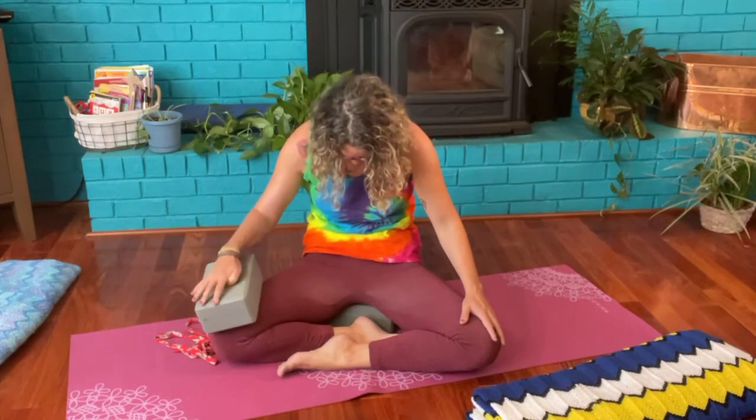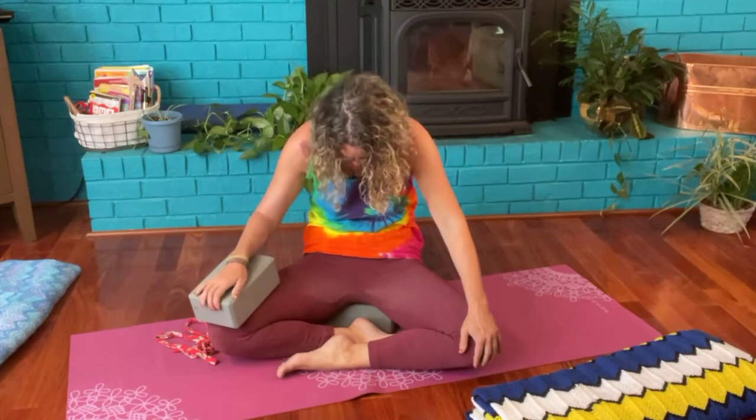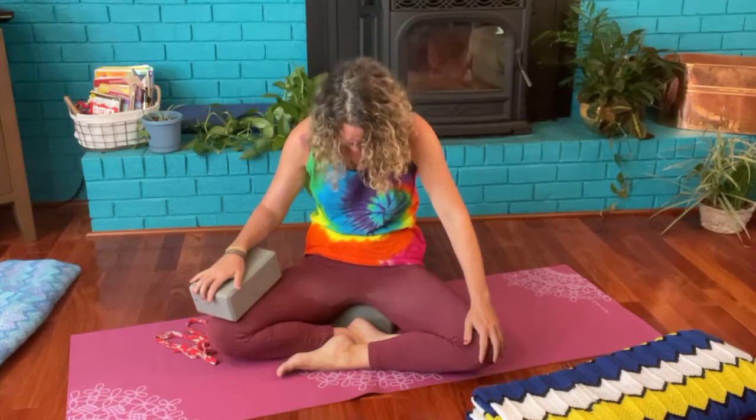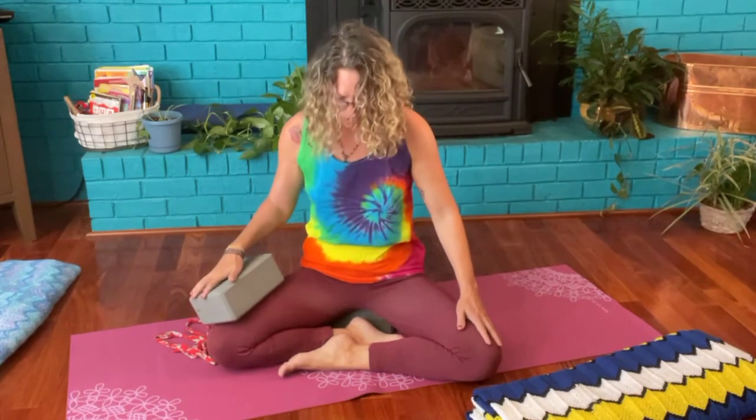Let's bring some gentle movements into the body. With the inhale, we're going to lift the chin, drop the shoulders, lift the chest, and arch the back. With the exhale, round the back, allowing the chin to come towards the chest. Inhale arching the back, lifting the chest, dropping the shoulders, gaze is lifted. Exhale rounding the back, chin to chest, belly button towards spine. Taking several rounds at your own pace.